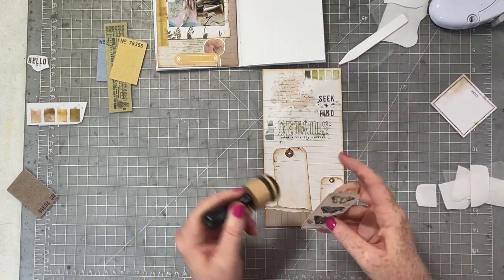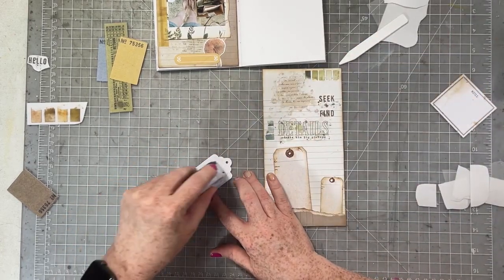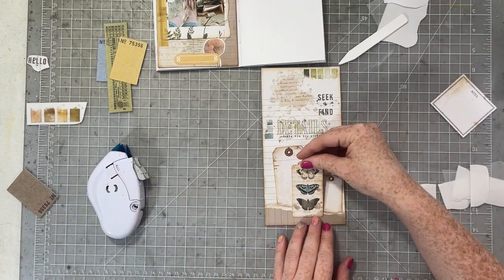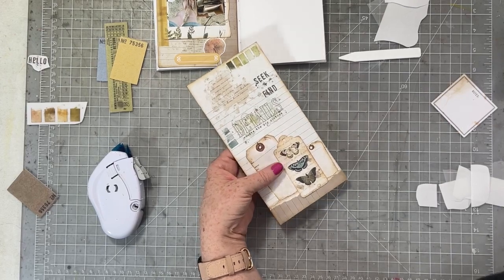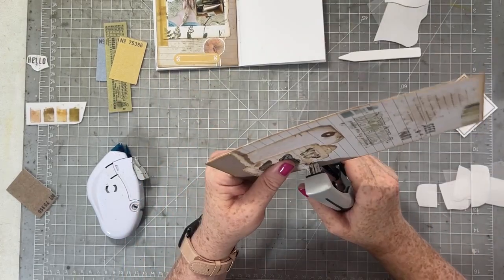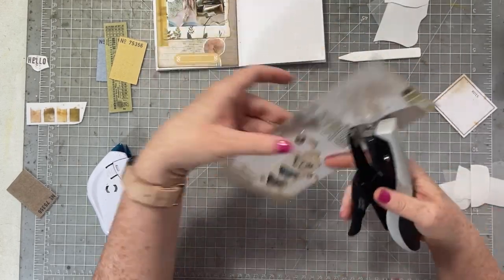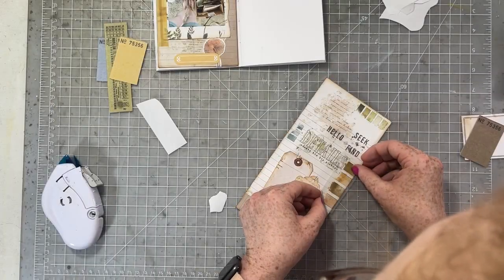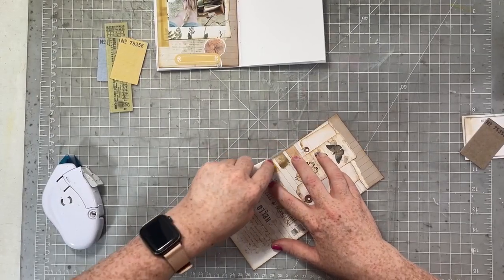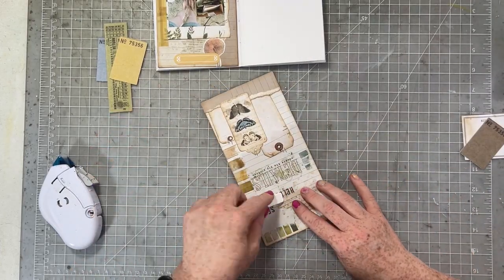I'm adding these three tags into place, and I'm glad I stopped where I did because you can see how close the tags are. I tucked the two plain ones underneath and put the one with butterflies on top. Now I'm adding some staples across the top of the tags for a little texture and interest. Once the tags were in place, I realized I had a little more room for another couple of rub-ons, so that's what I'm going to do.